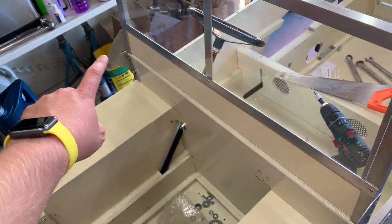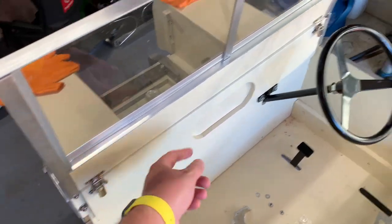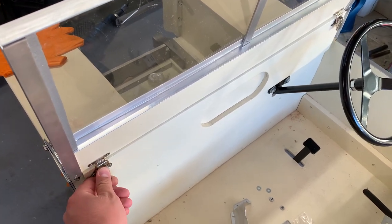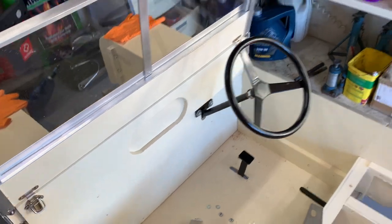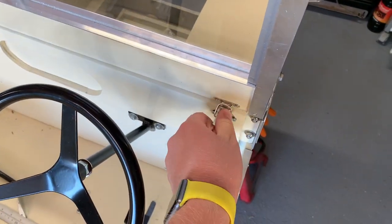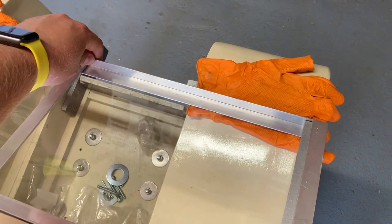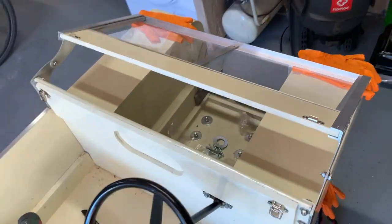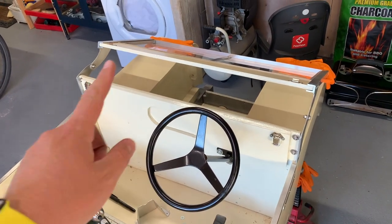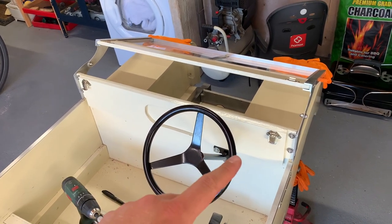Nice and straight across here. I put these little catches on — those came from Toylander themselves so they're a neat solution. They release very easily — down like that, round this side, same here. Without too much difficulty, the windscreen can be folded forwards. I've put gloves there to protect the wings until the bonnet's on with the spare wheel — the windscreen will fall flat down onto those. Nice and neat.